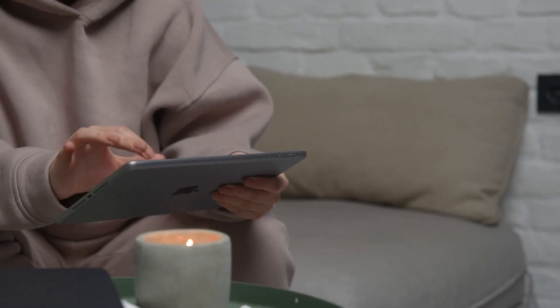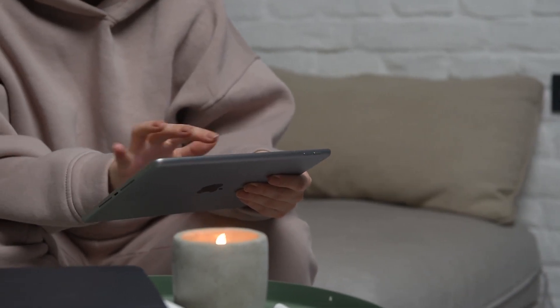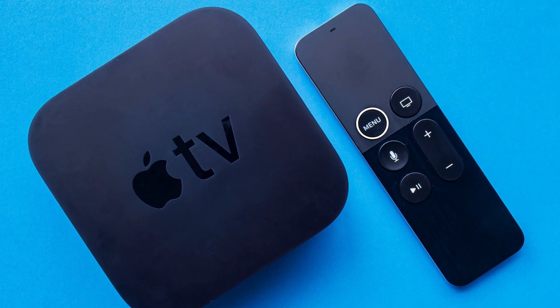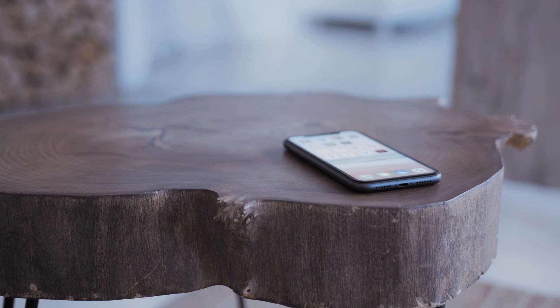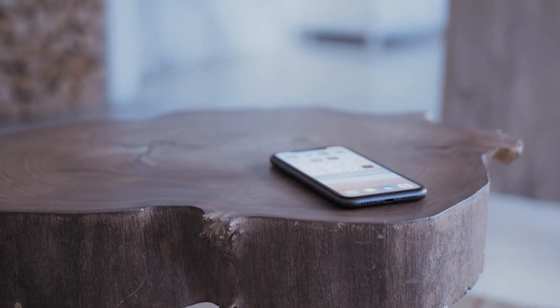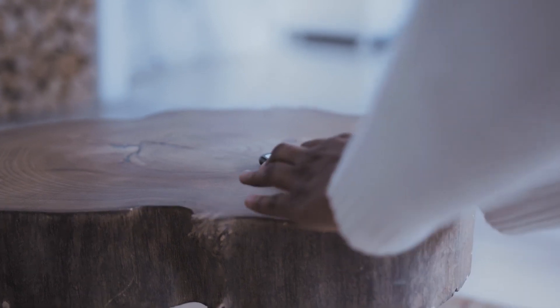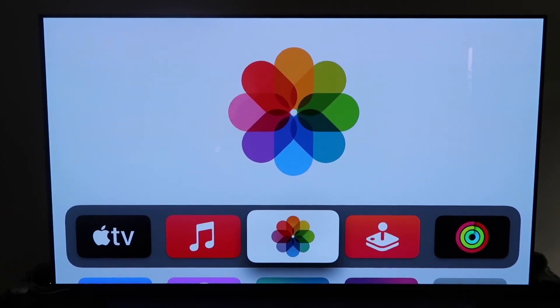The last way to mirror your iPad — and it's probably the easiest of the three, but also the most costly — is using an Apple TV 4K. I'll demonstrate with my iPhone, but it works the same with an iPad. Make sure your Apple TV 4K is fully set up, gone through all the installation steps, and is attached to your iCloud account.